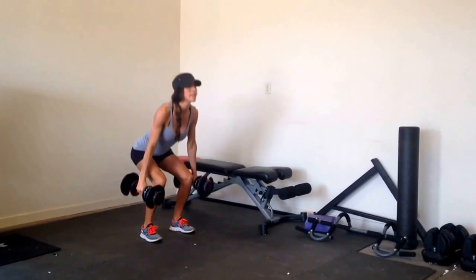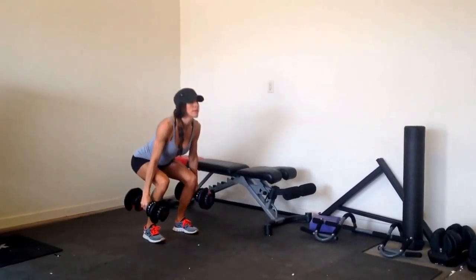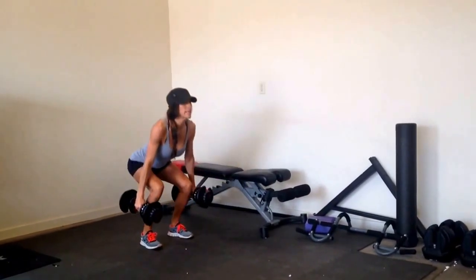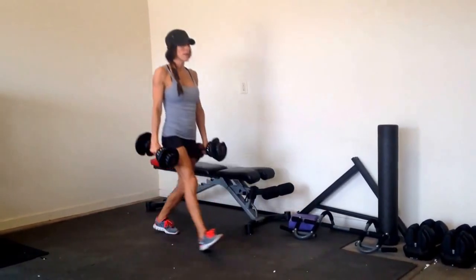Keep your abs tight, because that's where your form gets better — if you can keep your abs tight. That's two. And you'll go all the way to ten. This is three.